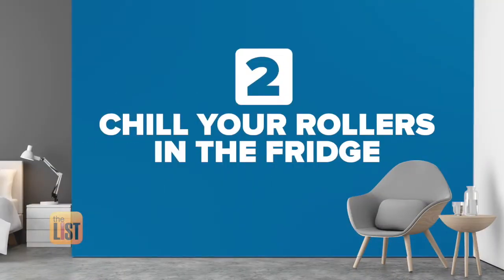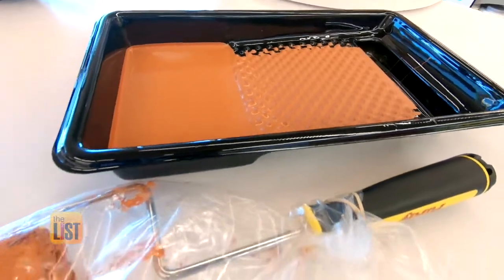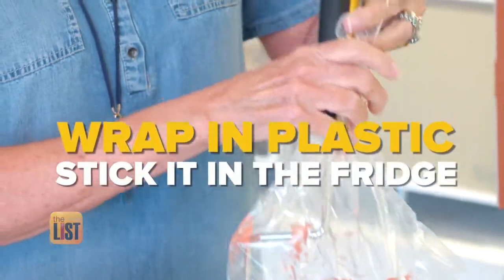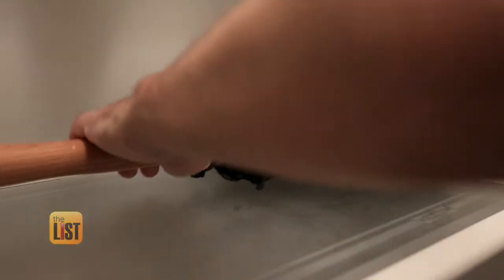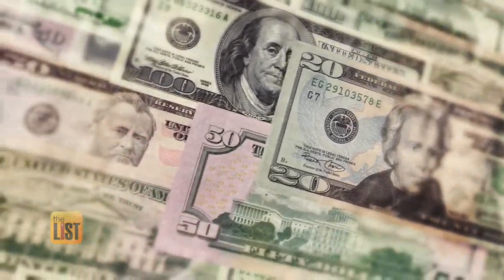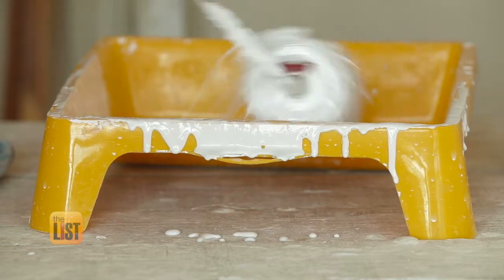Your rollers worked hard, so let them chill out in the fridge. If you're planning to add another coat in the morning, wrap your rollers in plastic bags, stick it in, take a rubber band, wrap it around a few times, and stick it in the fridge. The cold and humidity in the refrigerator keeps the roller from drying out, so you'll save money by not having to buy more rollers. If you're painting the next day, you just pull it out of the bag — there's no prep, it's ready to go.